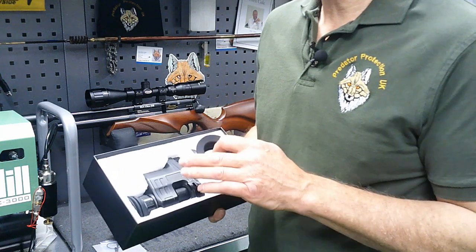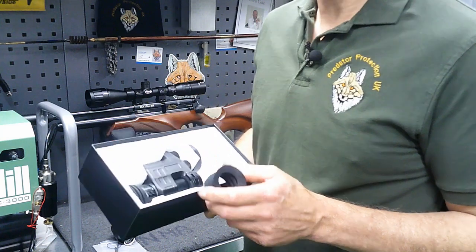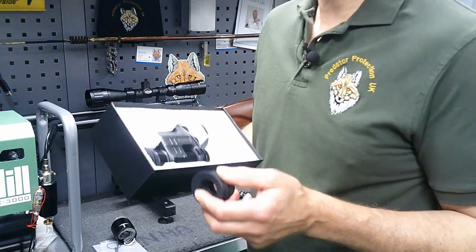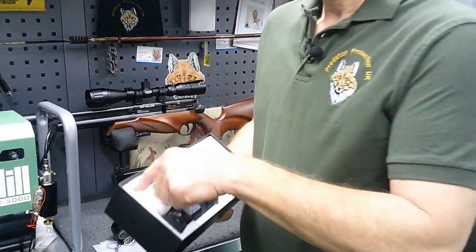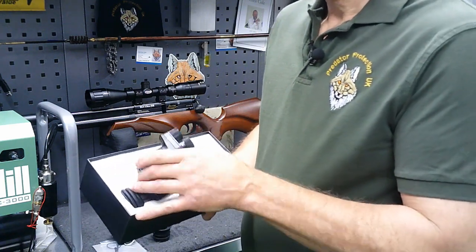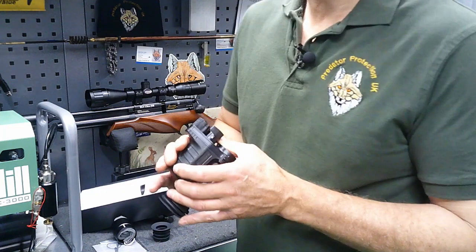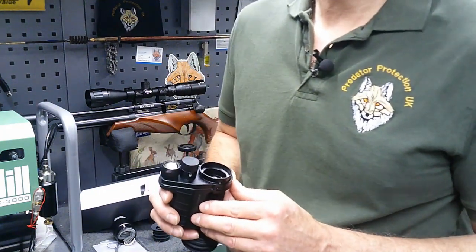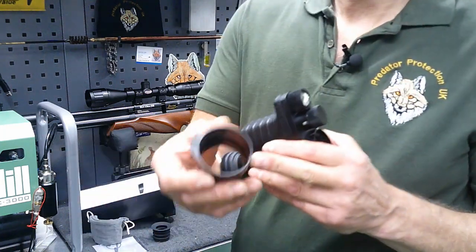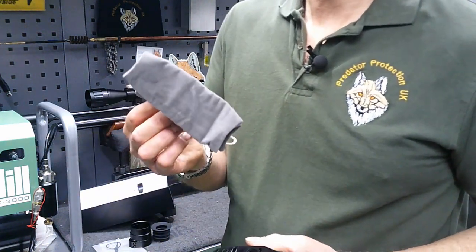As I said, this will withstand the recoil of a .308 rifle. There's a 70mm eye relief on this already, so that extra eyepiece just gives you a little bit more of a shield from the brightness of the screen. A charging cable for the battery is also included. Inside the kit as well is a roll of insulating tape, should you need to put some tape around the scope just to protect it or to pack out where that locking ring goes. And there's a nice soft grey bag that you can put the unit in your rucksack when you're not using it.